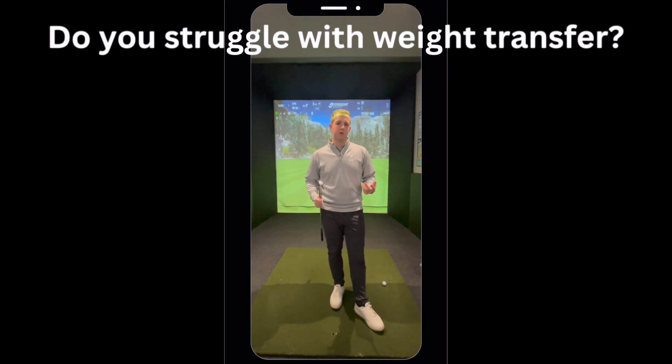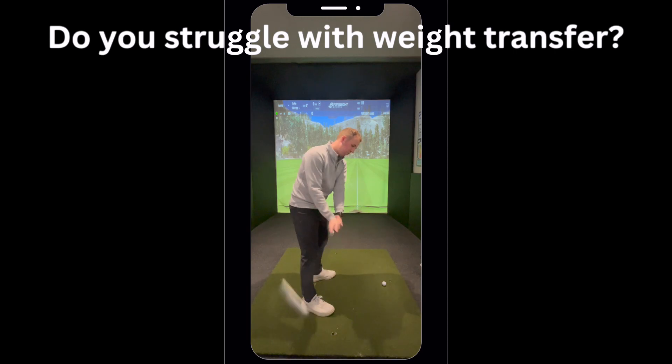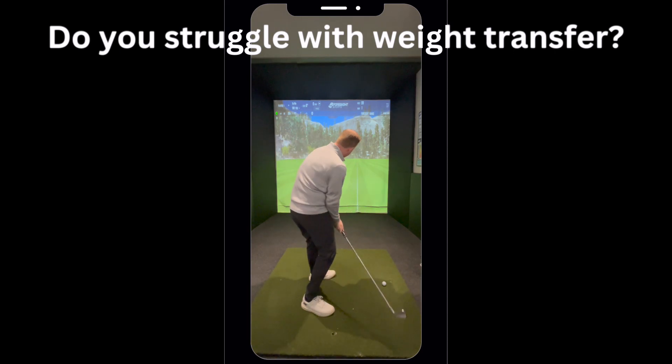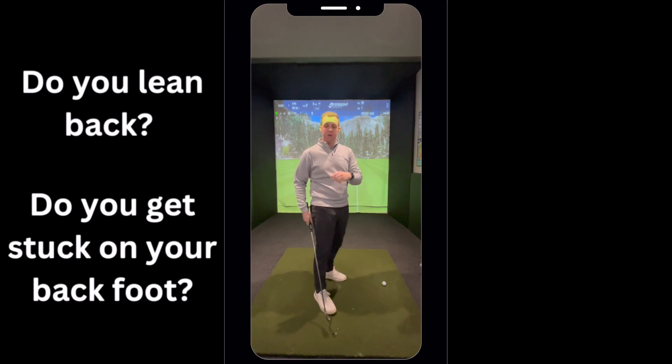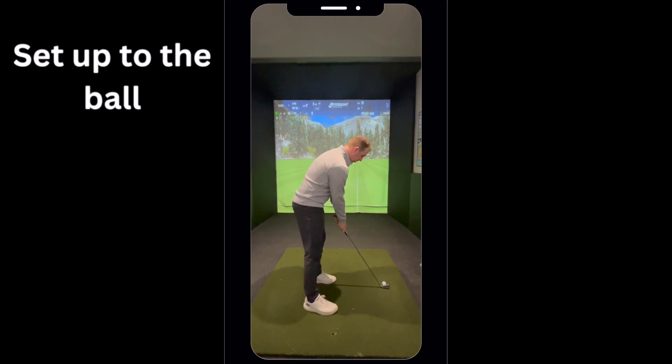Do you struggle with weight transfer in your golf swing? Are you someone that hangs back as they come into the ball, leaning back onto their right foot? Try this drill. Get yourself into setup with the ball, get your right foot in normal place,